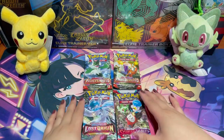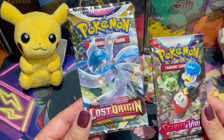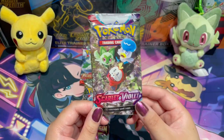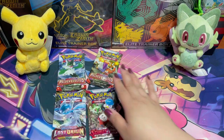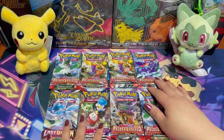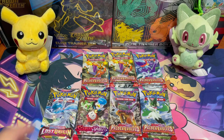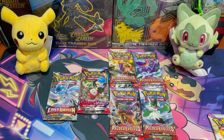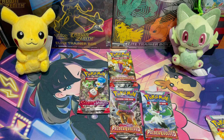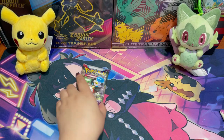Here are the packs inside the collection box: two Paldea Evolved packs — Meowscarada and Skeledirge — then a Sword and Shield pack from Lost Origin with the shiny Gardevoir, and a cute Scarlet and Violet base pack. We found it interesting they included Lost Origin, but it's fine! Adding our four extra Paldea Evolved packs, we now draft. Bro goes first — he picks Meowscarada, then Skeledirge. I'll take Lost Origin, then Quaquaval, then Meowscarada again, Tinkatink, and the Scarlet and Violet base.